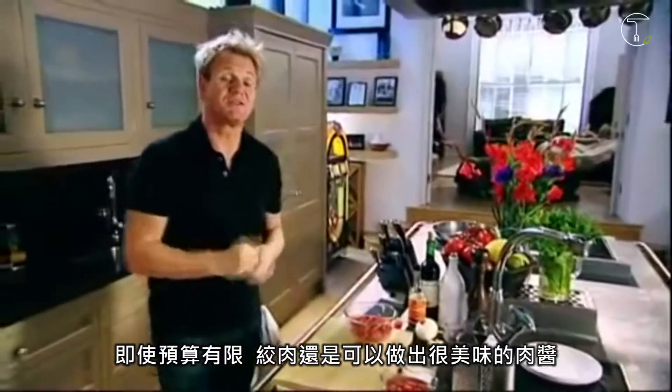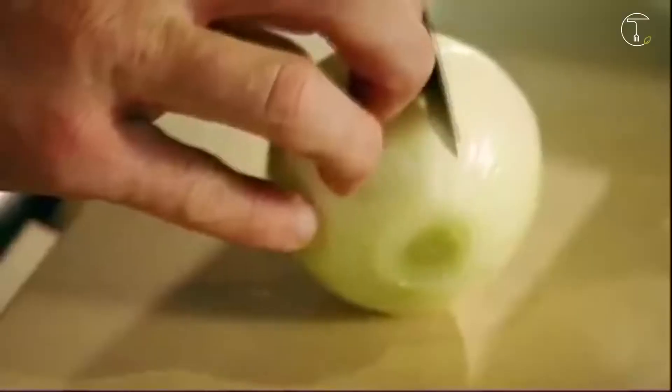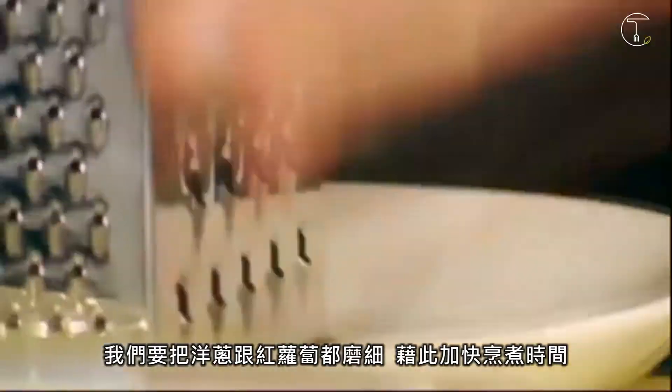Even on a budget, the average mince can be turned into a delicious bolognese sauce, which is the heart of a really good lasagna. We're going to grate the onion and grate the carrot, which makes them cook faster.